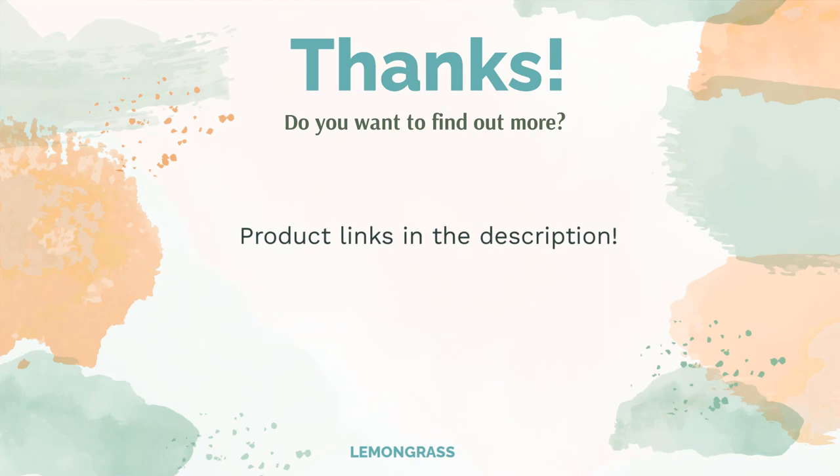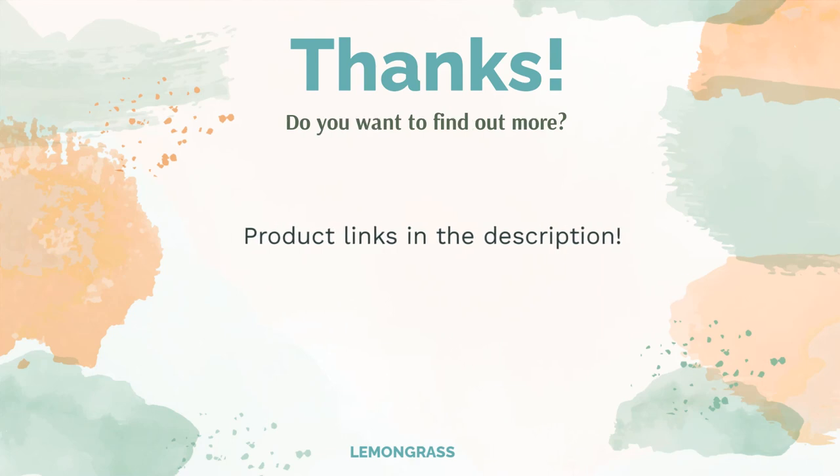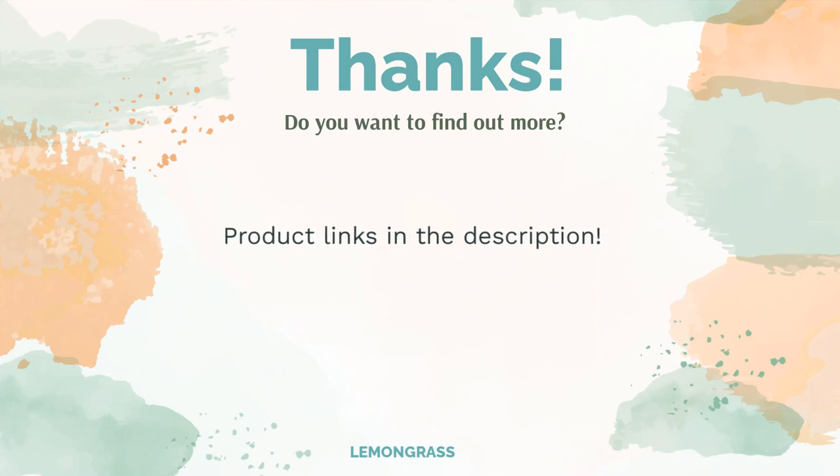Do you think this list makes sense? Leave a comment for us. You can find the product links in the description of the video. Remember to like and subscribe to the channel to keep up with the latest reviews.